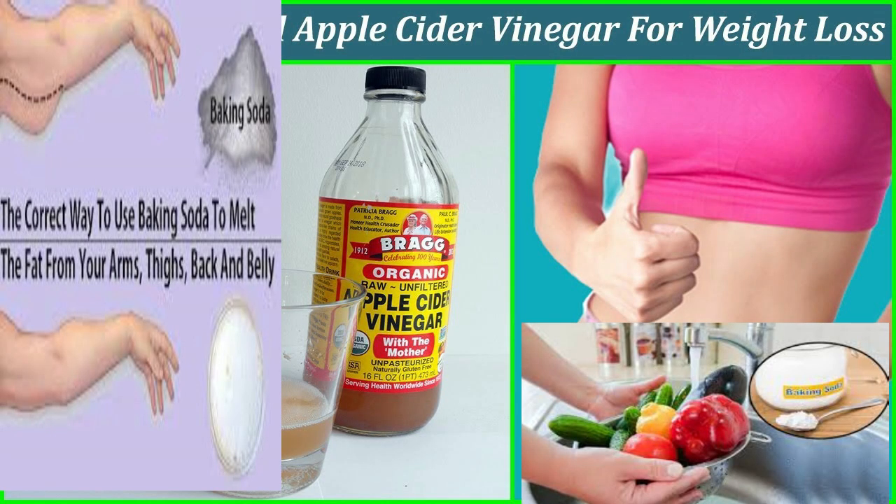The correct way to use baking soda to melt the fat from your arms, thighs, back and belly.